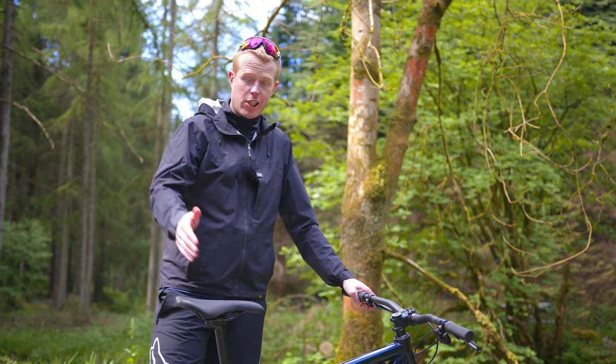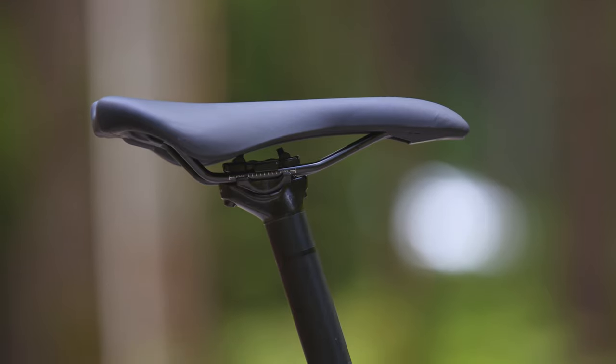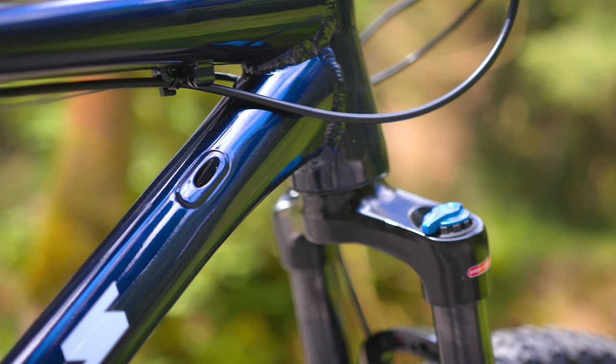The Nucleus has got a decent seat post and saddle. If you want to upgrade to a dropper seat post in the future — and I can recommend that — the frame uses internal cable routing so it should be a fairly easy upgrade.